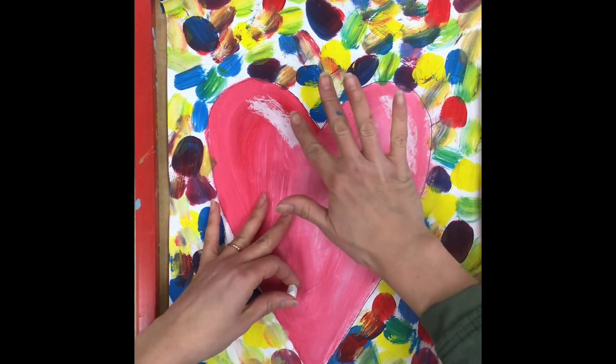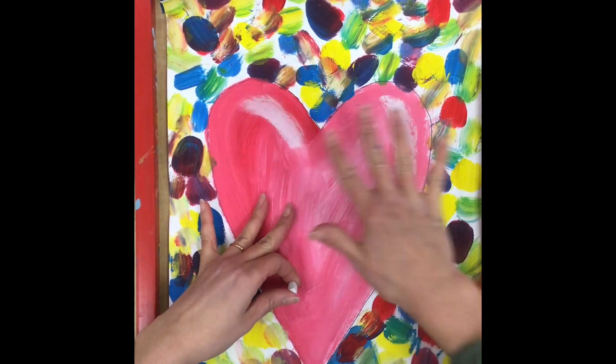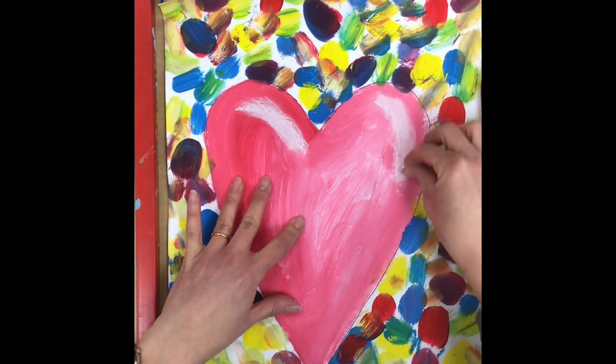If you want, you can take your blendy finger and blend the chalk a little bit, or if you like it a little bit brighter and unblended, you can leave it just like that.